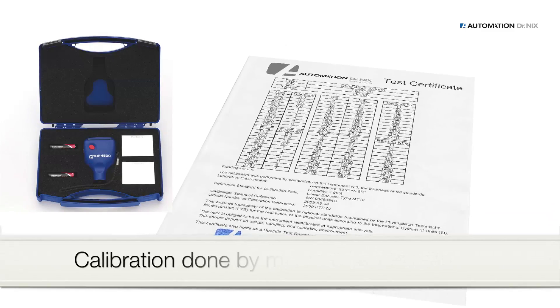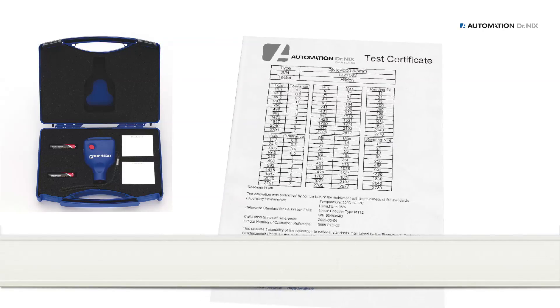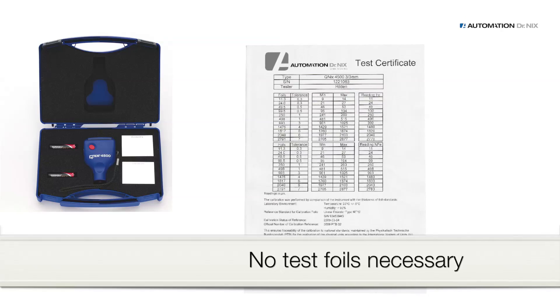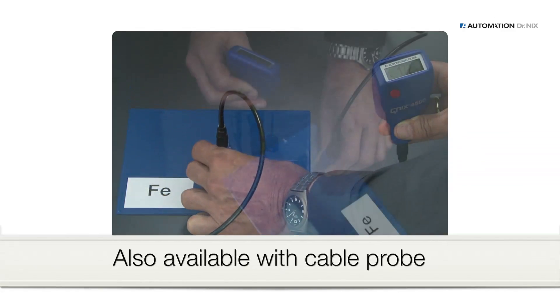The manufacturer calibrates the gauge as proven by the provided certificate. The accuracy of our gauges is maintained, and it is unnecessary to calibrate the gauge prior to each measurement based on test foils, as has to be done with gauges from other manufacturers. The Kunix 4500 is also available with a cable probe.